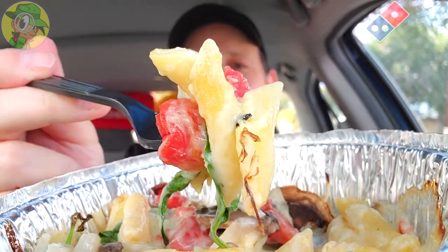One more bite to wrap the review, with the rating coming up next. A quick review to finish out my portfolio of the pastas here at Domino's — I'm glad I checked this one out, it's pretty tasty.